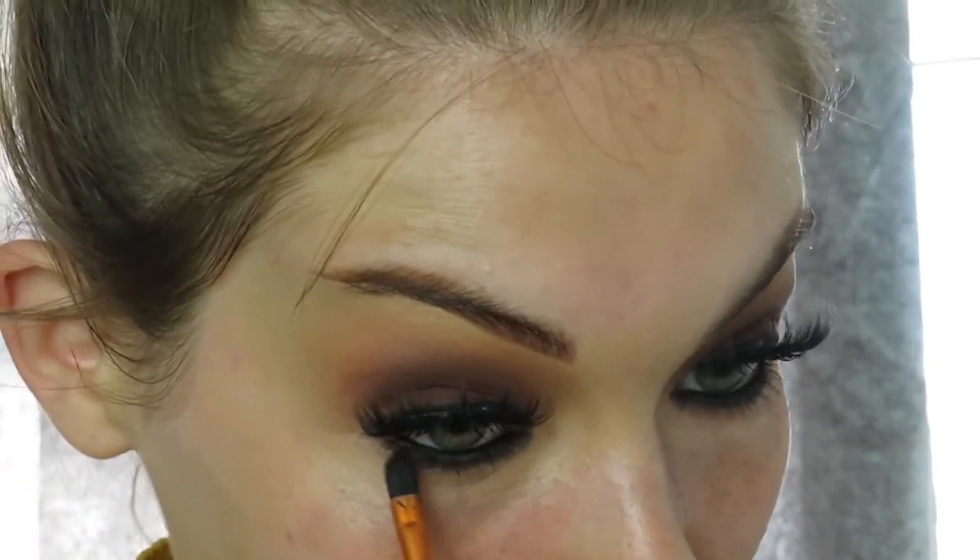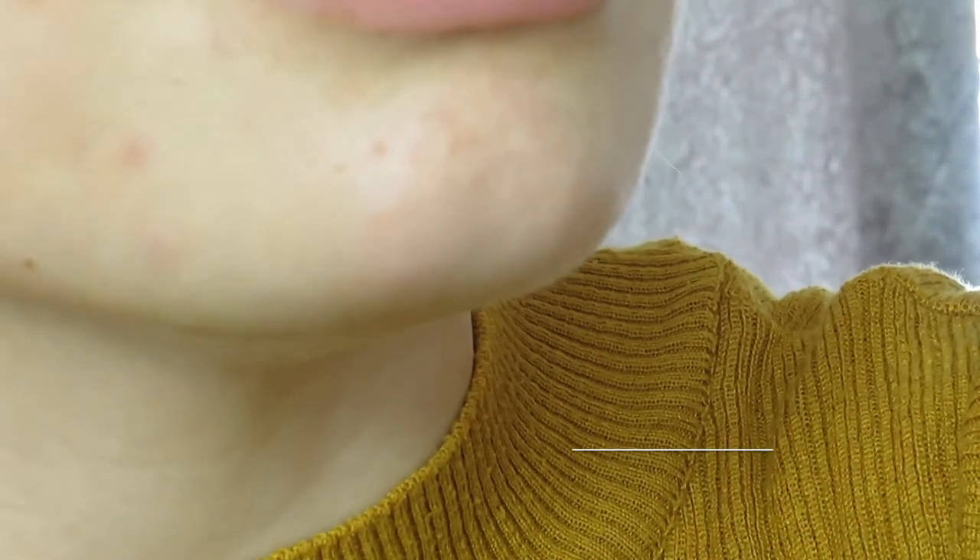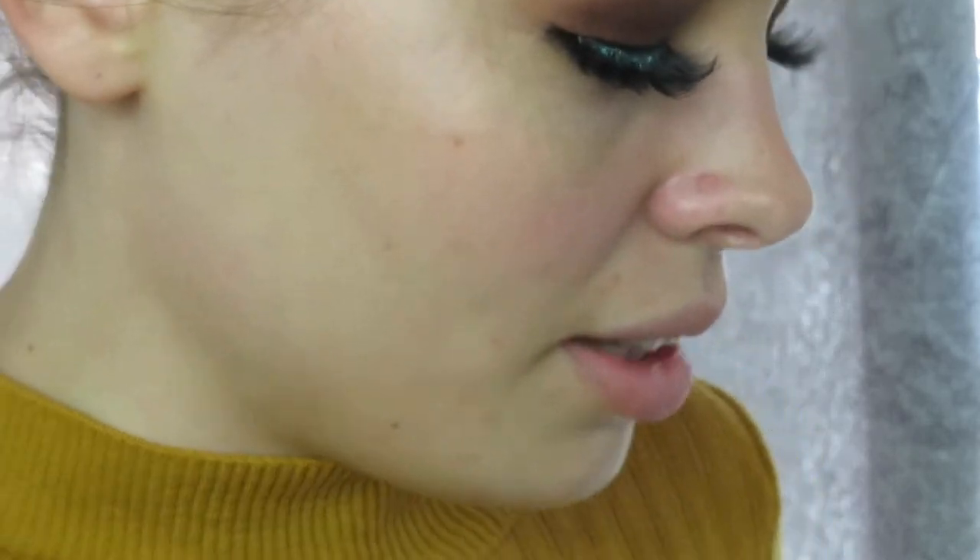I'm really intrigued to try a neon liner — the P. Louise Acid Rain collection has come out and it looks absolutely amazing. I'm definitely going to invest in it. Now I'm going to apply concealer under my eye — using the Collection Lasting Perfection Concealer again in the shade Medium Warm — just to give us a base before we apply any eyeshadows under the eye.